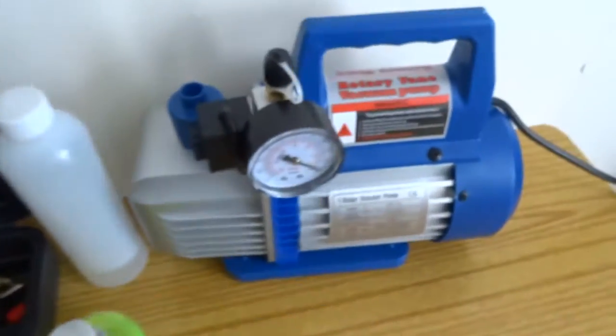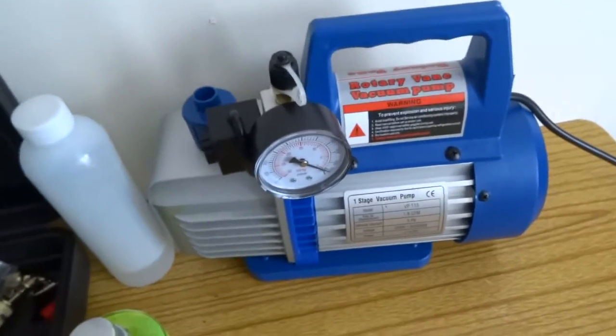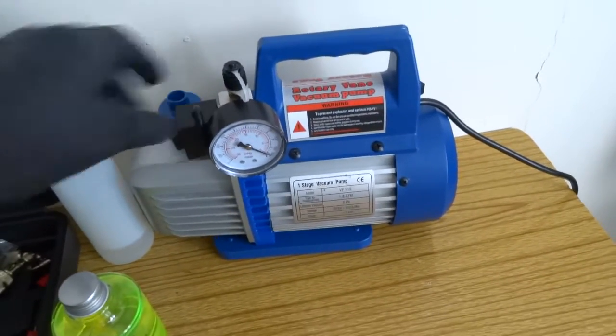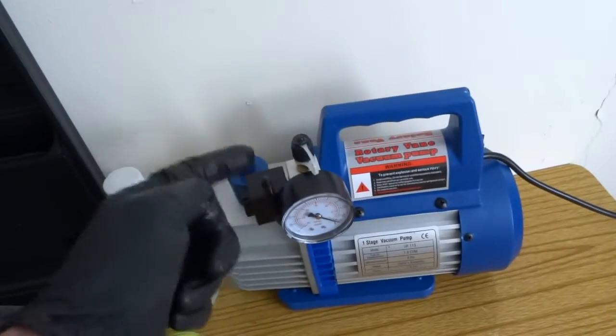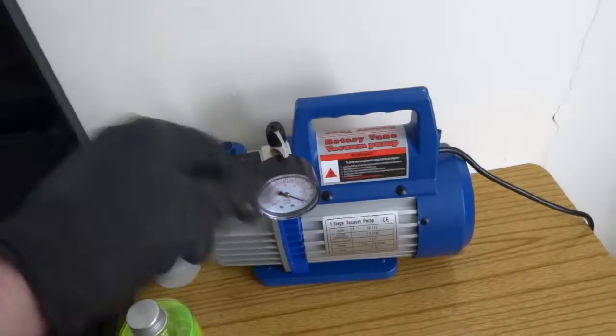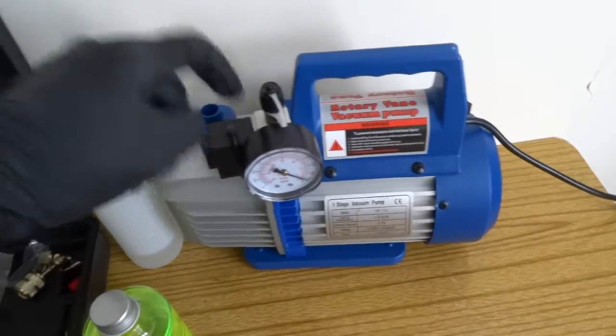And then last but not least, the pump. This is a brilliant pump, really quiet, so if you're working it's not going to bother anybody. It's also got a solenoid on it, so when you turn it off the solenoid closes the valve and it'll hold its vacuum. You need to do that for about half an hour, so well worth having that on.